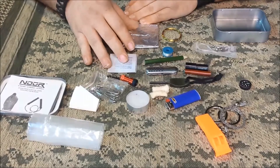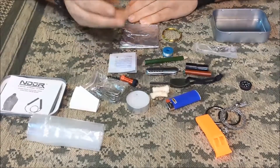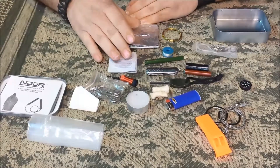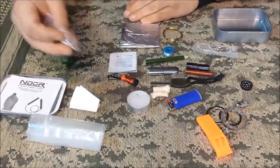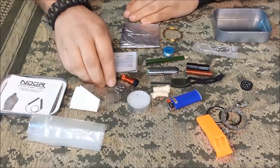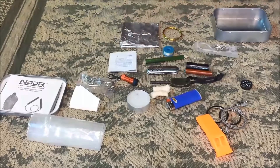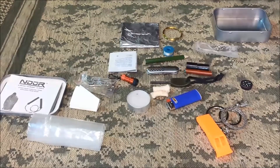Water purification tablets — there's probably enough room in here if you took out the safety pins to add a couple of those tabs. I don't have any on hand right now, otherwise I'd show you.